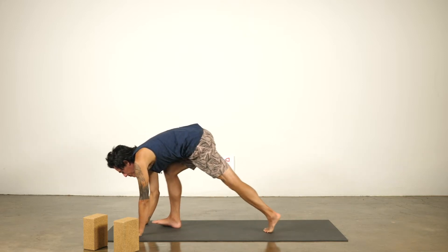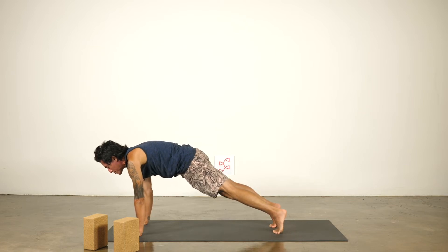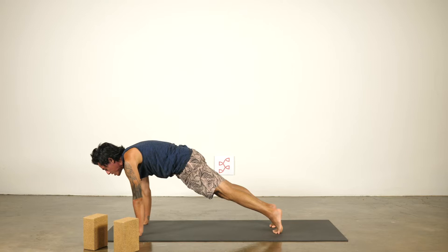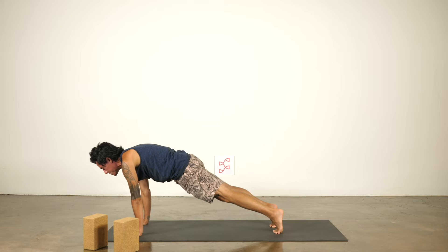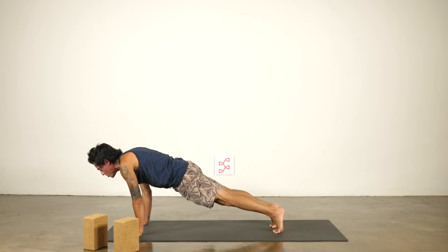Then you're going to step back into a plank pose. Just to kind of warm things up, you'll hold this — wrap the triceps back, protraction in between the shoulder blades, inner thigh lifting up. See if you can draw the pubic bone more towards the navel. Pitch the shoulders slightly forward and push and breathe, push the floor away. Breathe for 10, 9, 8, 7, 6, 5, 4, 3, 2, 1.